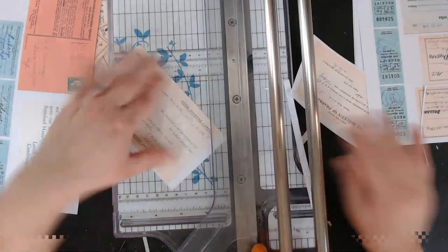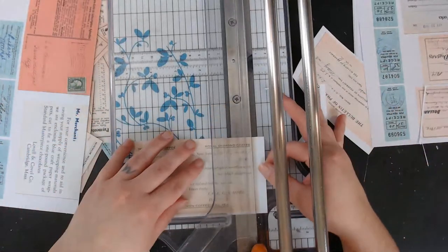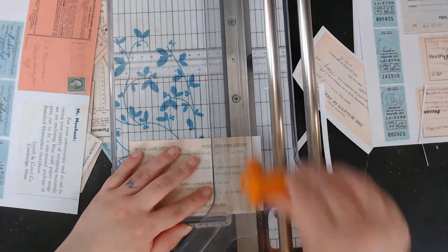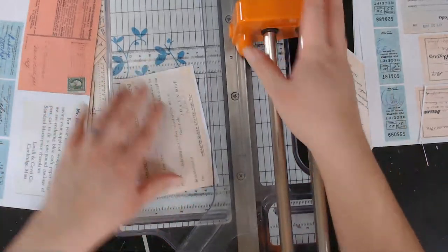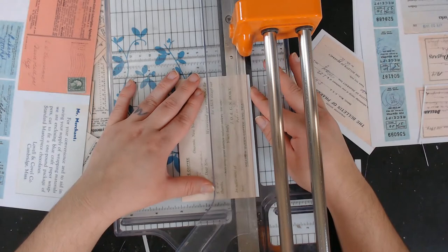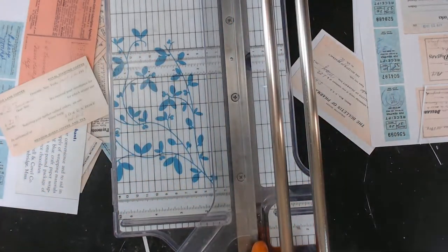Sometimes mostly what hurts is my back because I'm kind of hunched over. I try not to be a little hunchback. I have my back brace — if your back hurts from hunching over, you should get a back brace. I really recommend it. I love my back brace.